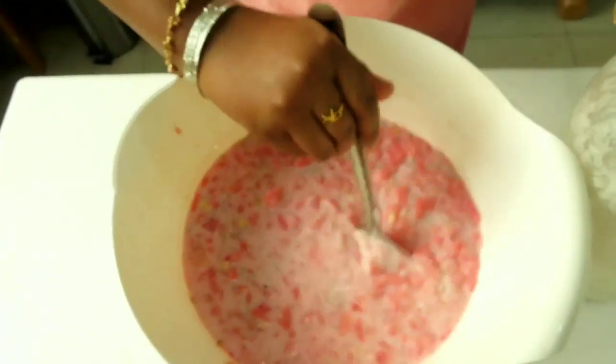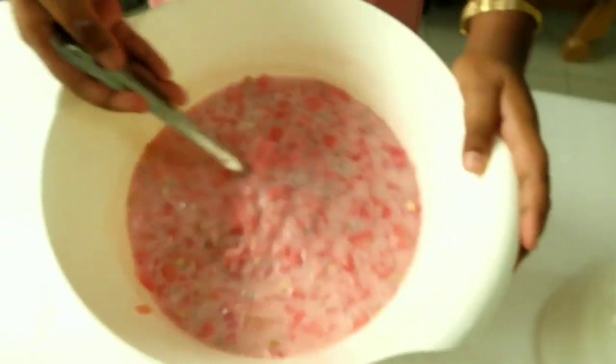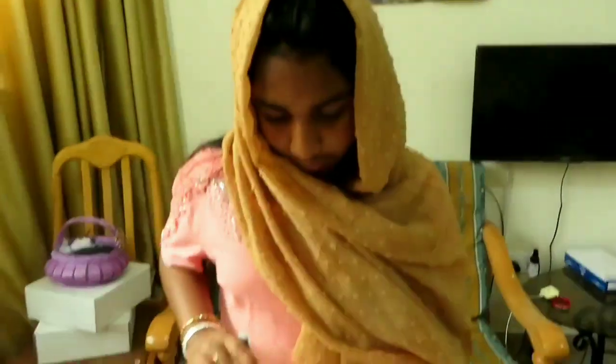I'm going to blend this. Now let's try the drink. Let's do this.